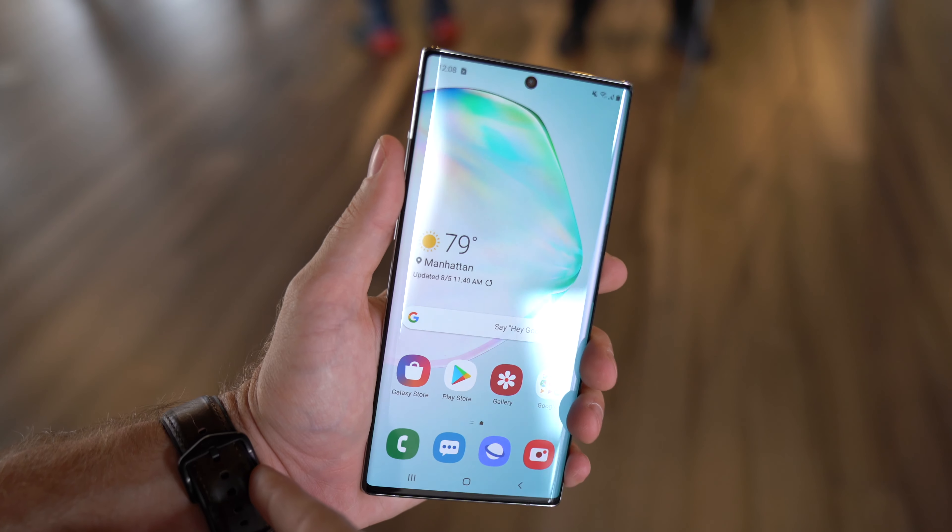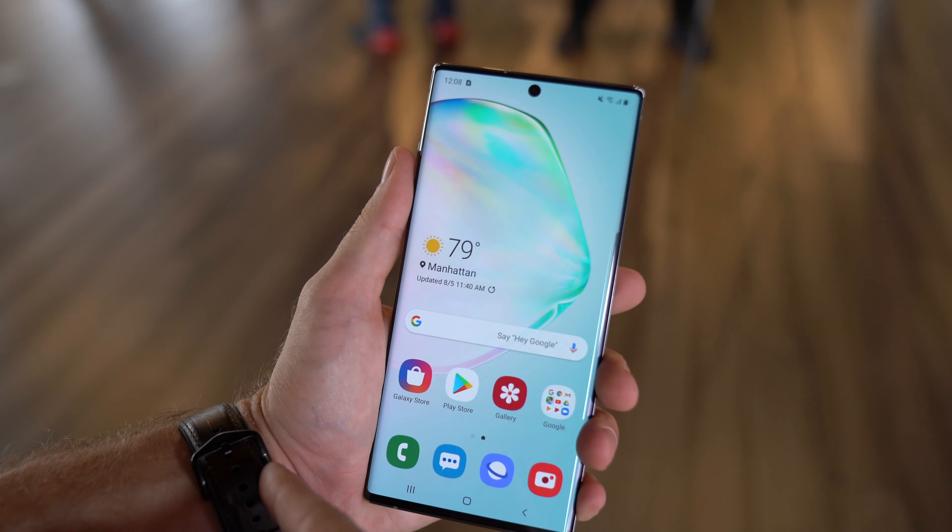I'm not the biggest fan of how the curved edges almost interfere with my use of the device. But aside from that, the display itself is large, it looks great, even if it's not the brightest when it comes to whites — that's just one nitpick of mine. It's a beautiful AMOLED display.